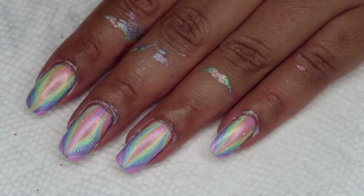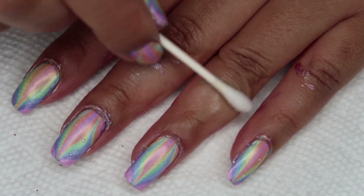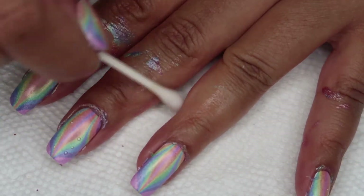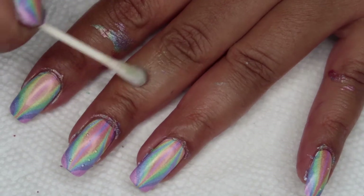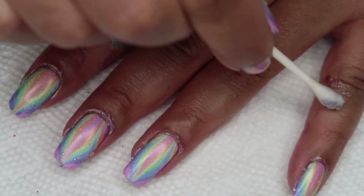Once I'm done marbling all my nails, I'm going to go ahead and clean up using a Q-tip and acetone for any larger spots, then going in closer with my usual small brush and acetone.